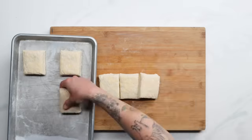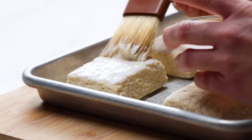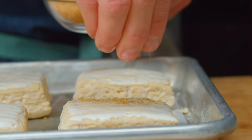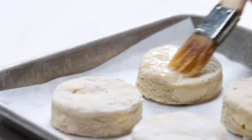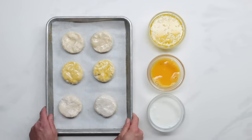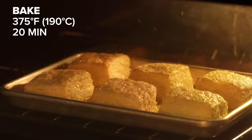We'll place the biscuits back on the baking sheet about two inches apart. We're going to brush the tops with heavy cream and sprinkle with turbinado sugar for an extra crispy top. The heavy cream enhances that stunning golden brown color and helps the sugar adhere. If you don't have heavy cream, you can brush them with melted butter, a beaten egg, or a little buttermilk. Bake the biscuits until they rise and are perfectly golden brown around the edges, about 20 minutes in a 375°F (190°C) oven.